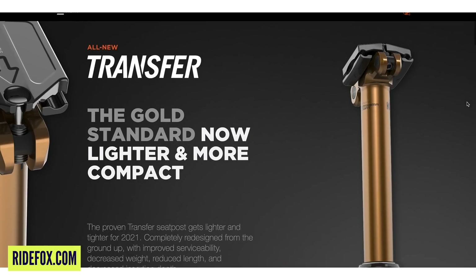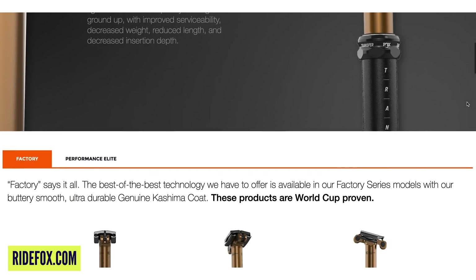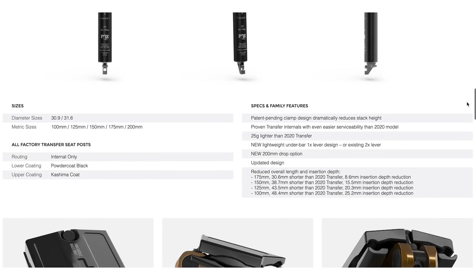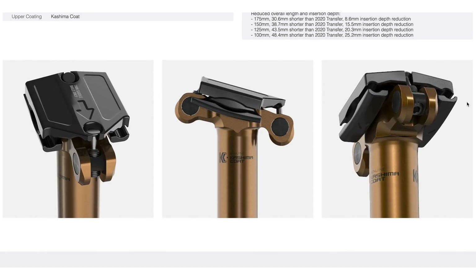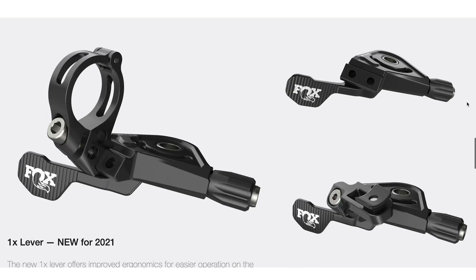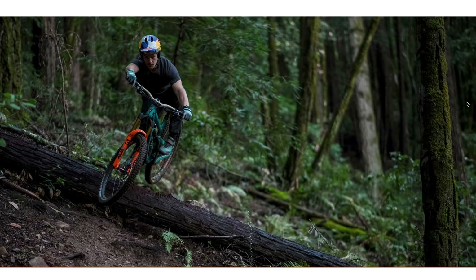Finally on the news today: Fox have released a new range of their Transfer dropper post with different drop options, now going up to a massive 200mm. They've brought the stack height down and got a new clamp design, giving you more space to play with. The range covers 100, 125, 150, 175, and 200mm. There's a Factory version with Kashima coating and a more affordable Performance Elite with black stanchions, really covering all the bases.